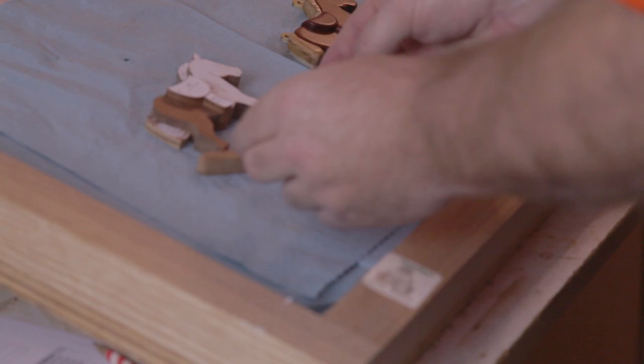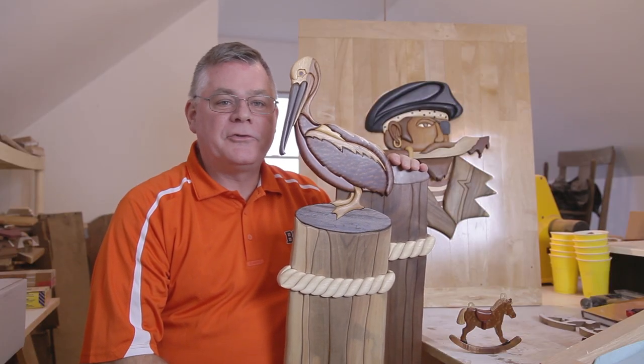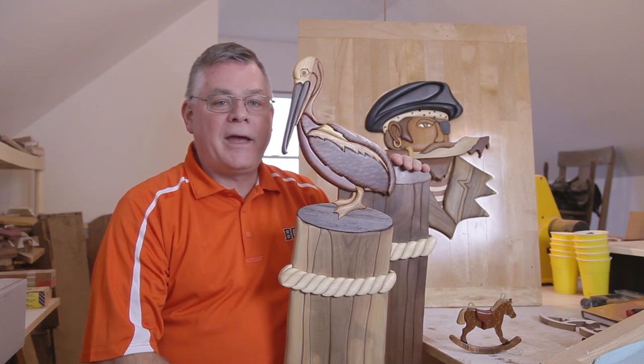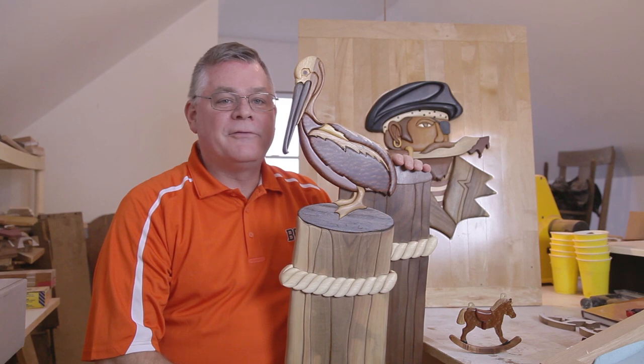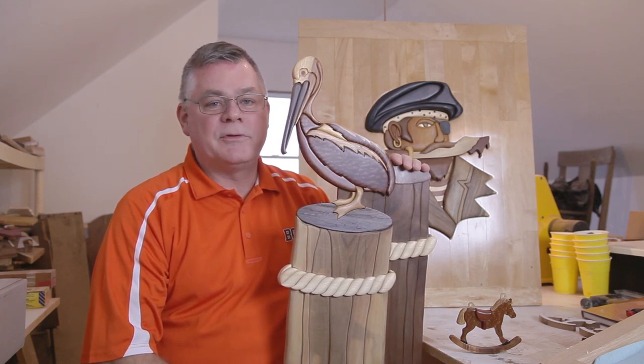The making of Intarsia is using pieces of wood that are sculpted to make a picture, similar to a mosaic or stained art. There are no paints or stains used in Intarsia, but rather different types of wood are used to create the different colors, shapes, and textures.